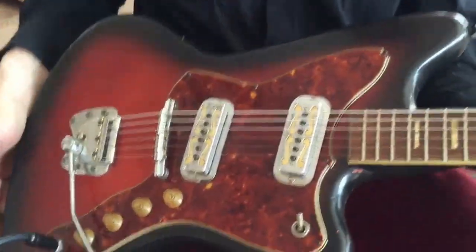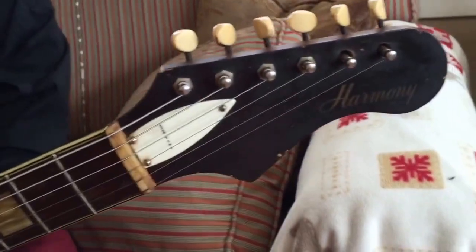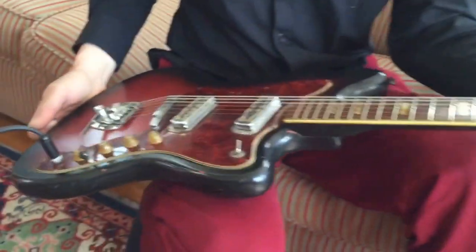1965 Harmony Silhouette in good condition. Got some scuffs and dings, but this is it. The real deal.